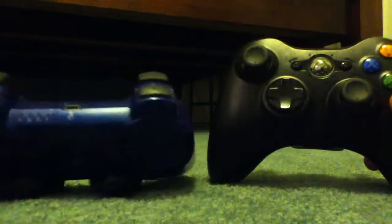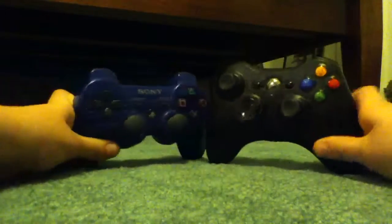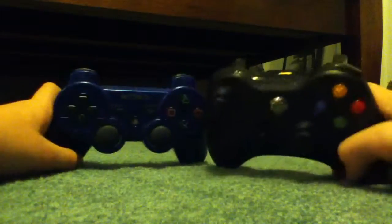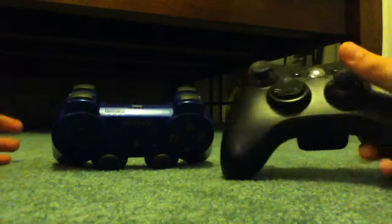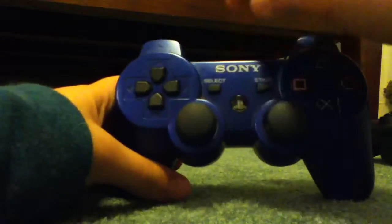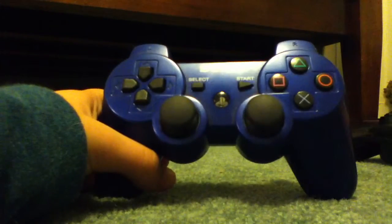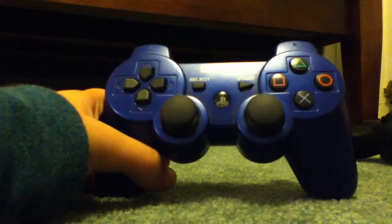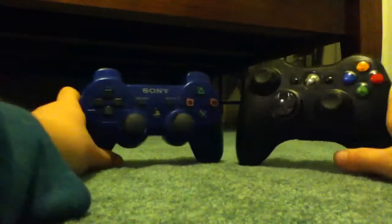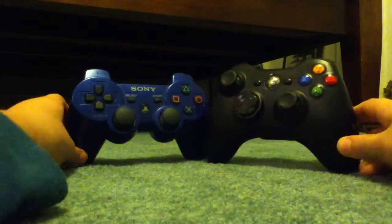My verdict: I personally prefer the Xbox — don't hate me — because it's a more sturdy controller and it feels better. But I like the user interface more on the PlayStation 3 because it's more user-friendly. I think they changed it on the PlayStation 4. This is kind of a late comparison review. So I have to go with the Xbox.